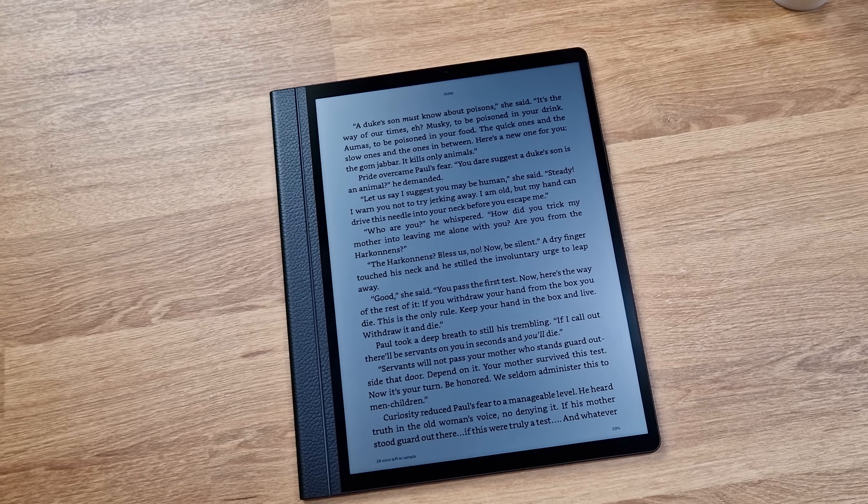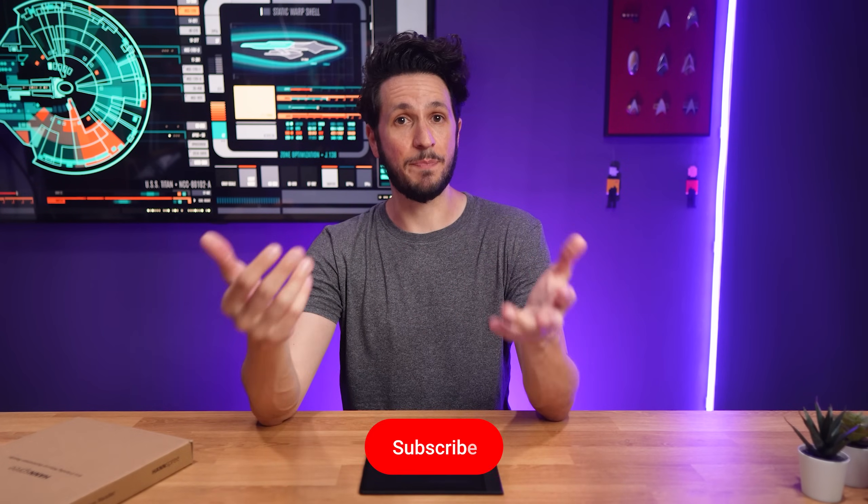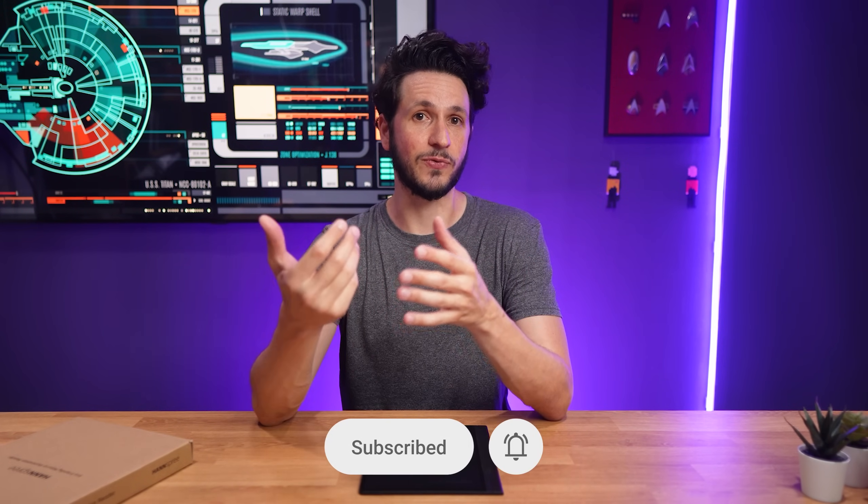I'll take a more in-depth look for my full review soon, where I'll also talk about the Android 13 user interface, test the stylus support, and check out battery drain — which should be especially interesting. I'll also compare it to other devices in different environments so you get a better sense of what to expect from the EcoVision screen. Like and subscribe to not miss the full review, and let me know in the comments below what you'd like me to test. Thanks for watching, and see you in the next one.